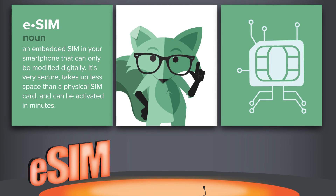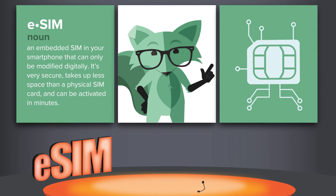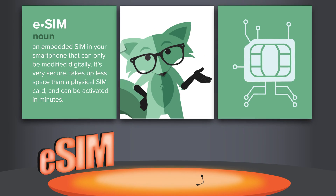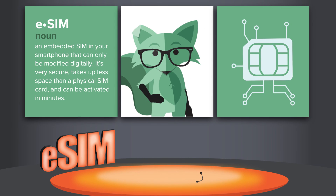So now when someone mentions eSIM, you can flex your e-knowledge on them. And if you want to digitally dig a little deeper, or you're ready to get an eSIM for yourself, check out mintmobile.com/eSIM to get started.